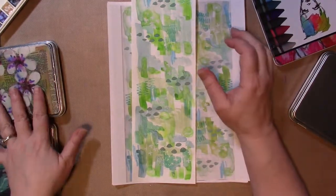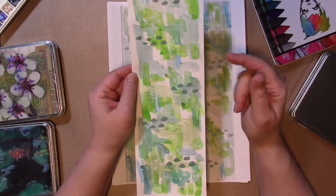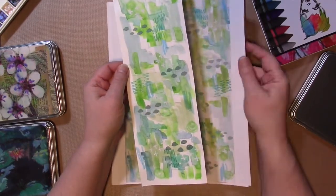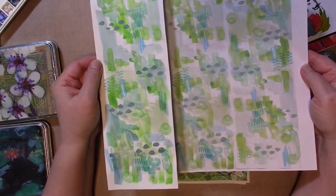Anyway, so this year, as last year, we're all creating original works of art and then scanning them and turning them into something that's in a digital or printable format, and exchanging them and then doing art with them.